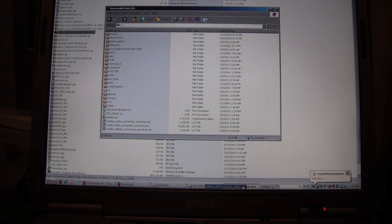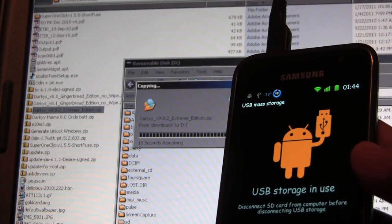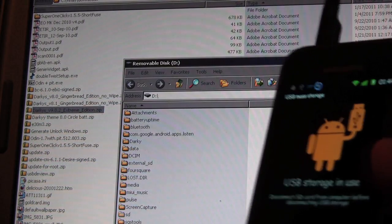Now let's copy the file over to the internal SD card. The file's on the phone. Let's disconnect the phone.